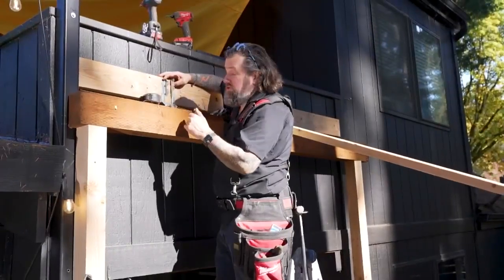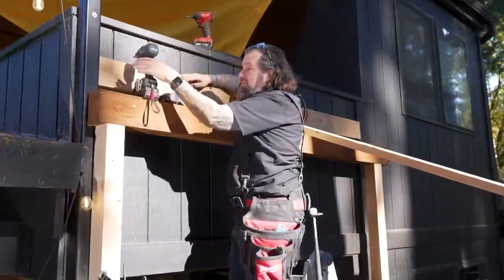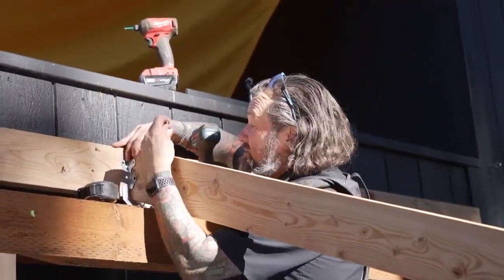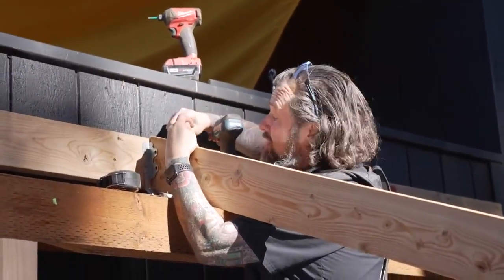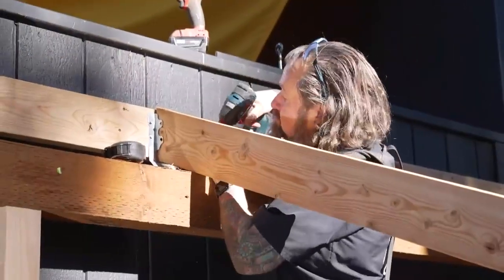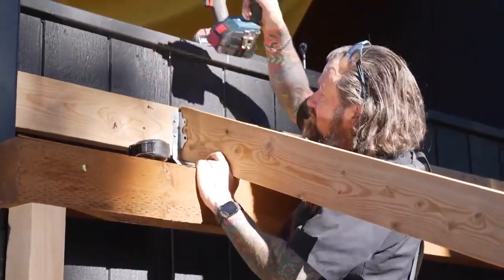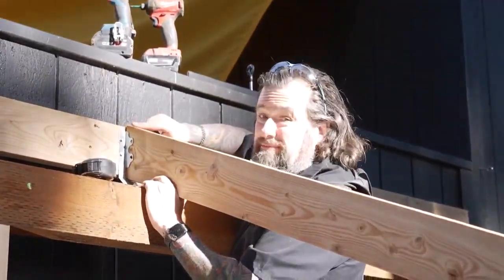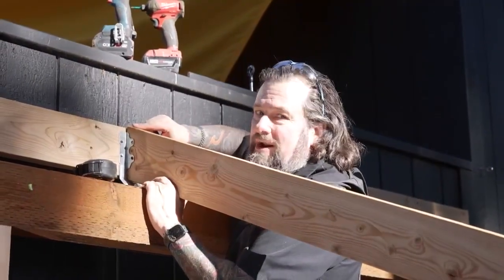I'm going to use these skewable joist hangers right here so we can get this locked in solid. I'm going to get the last two screws on this side because I want this to fit tight around it. Now I'm going to get some longer ones because I'm going to toenail in — and this will be in tight, it's not going anywhere.